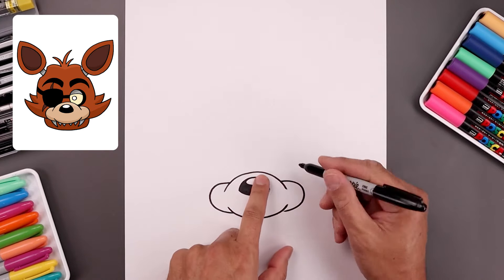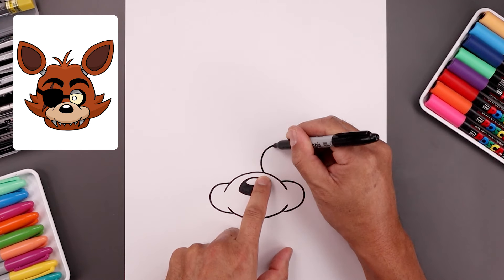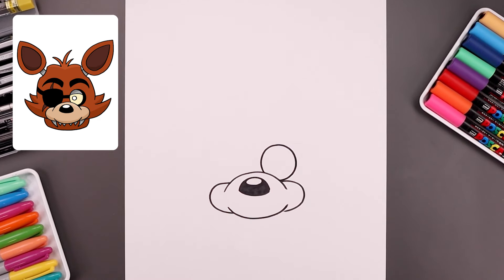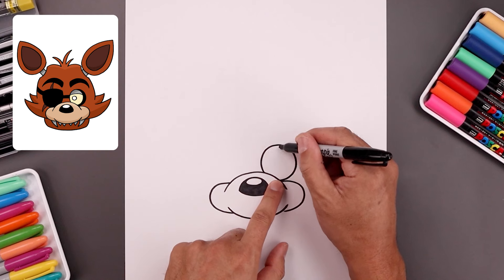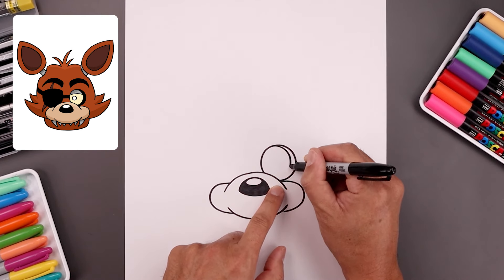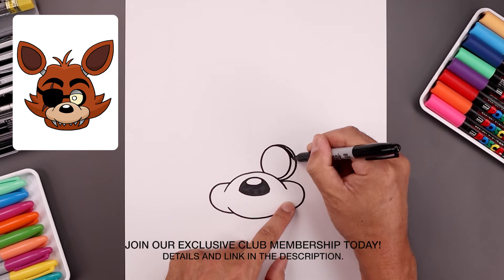Let's tuck the right eye in behind the muzzle. So we're going to step over towards the right side, draw a circle, go all the way around, come down towards the bottom and then tuck that in. Let's add a thick edge along the outside — start from the top, come around towards the bottom and then in, and we'll fill the outside of the eye in black.